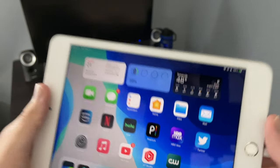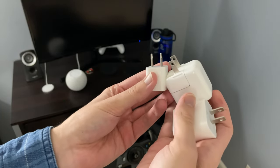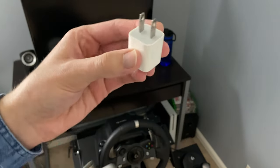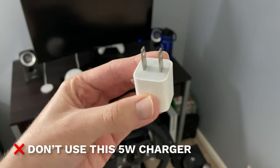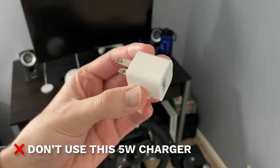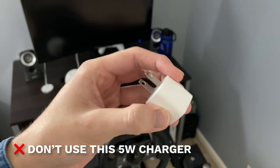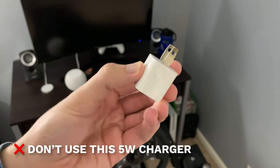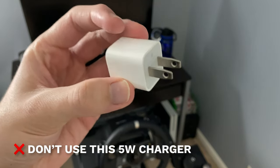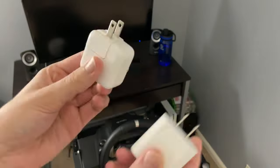The first thing you need to know is which charger to actually use. Do not use this 5-watt charger — it's made for your iPhone, not the iPad. iPads have bigger batteries and this is not going to charge it fast. It's going to be painfully slow, so never use this one.